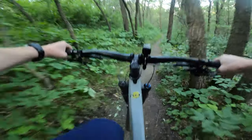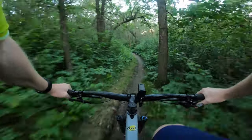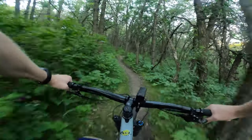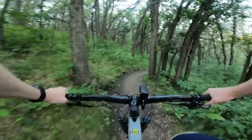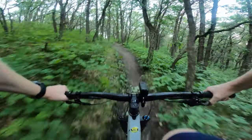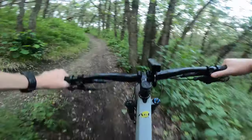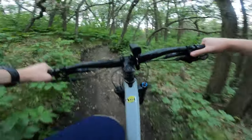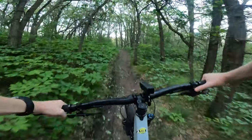Behind the motor cover, only certified technicians and retailers are allowed to access the motor, but you can add lights there, which is kind of cool. You can also access all your brakes and cables without having to drop the motor. That little panel right at the motor can be taken off to adjust or replace cables without dropping the motor, so you won't need to send it into a shop. You can also get a shop to install lights and connect them to the system.